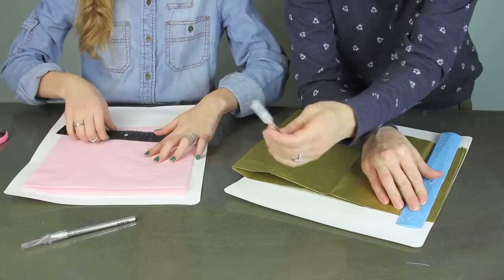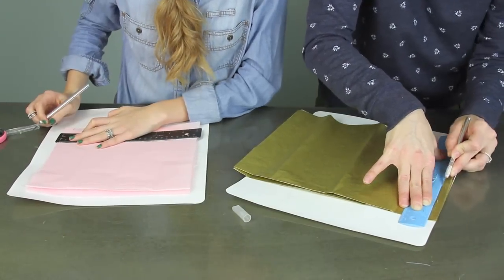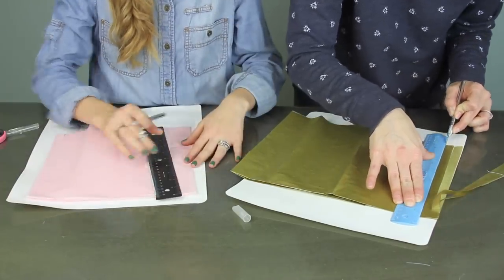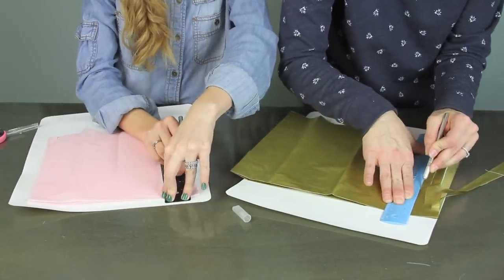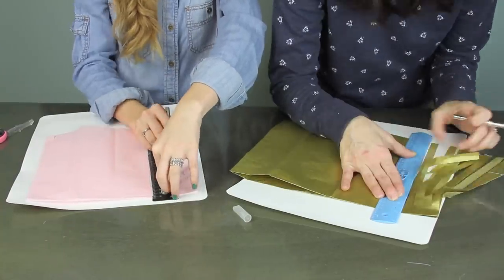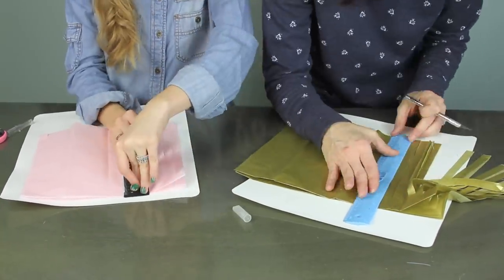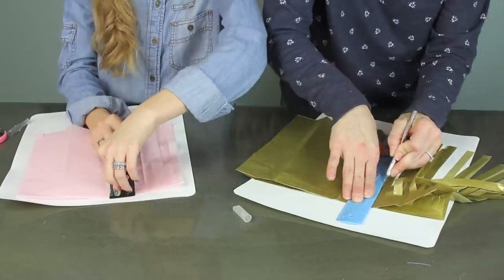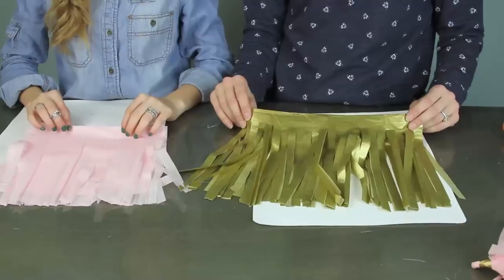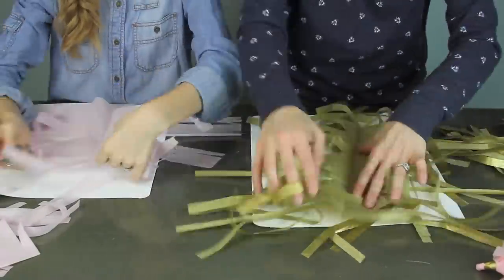Next, you're gonna take your two sheets of paper with the folded edge at the top. Place those on your cutting board, get your knife and your ruler, and start making half-inch cuts all the way across the sheet, leaving about an inch at the top.